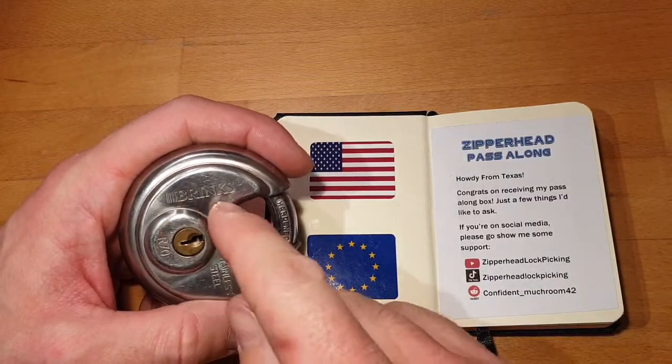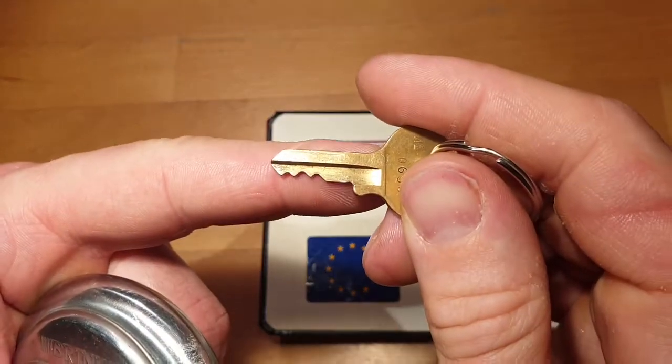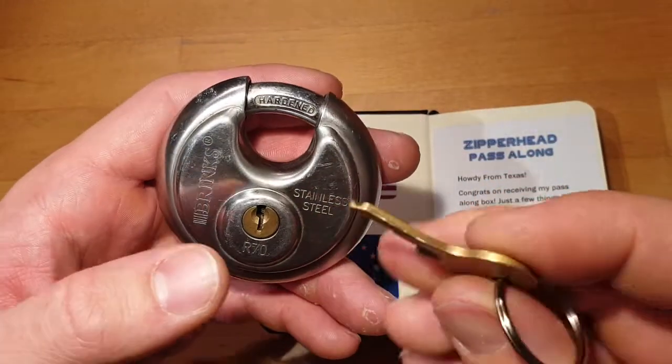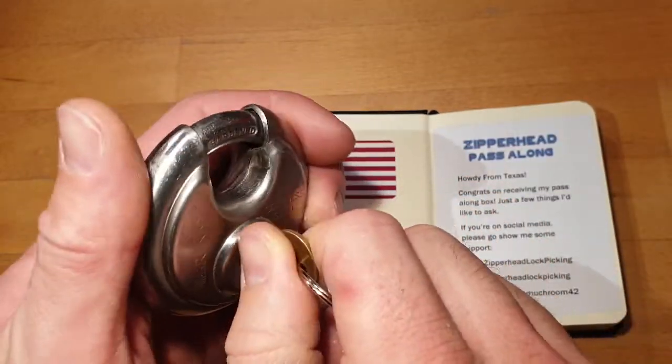It's a Brinks R70, a four-pin lock with a very short first key pin. It's a disk-style padlock. The key is a bit bent but still works.